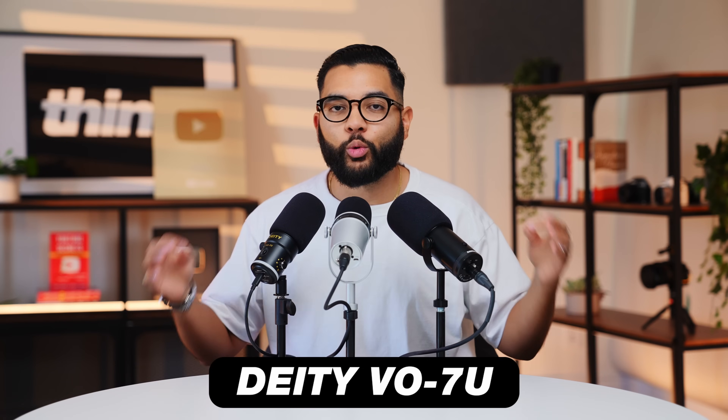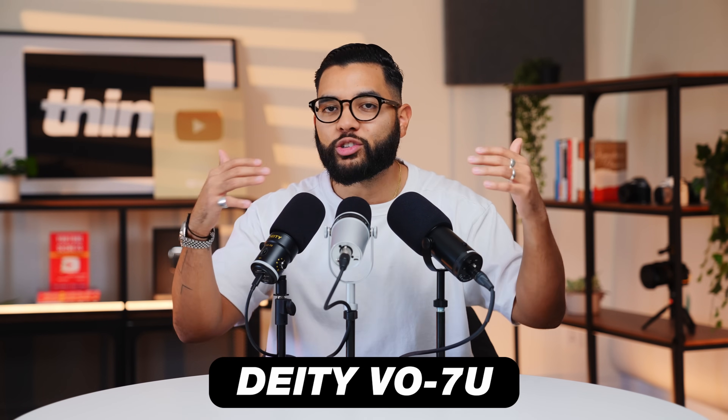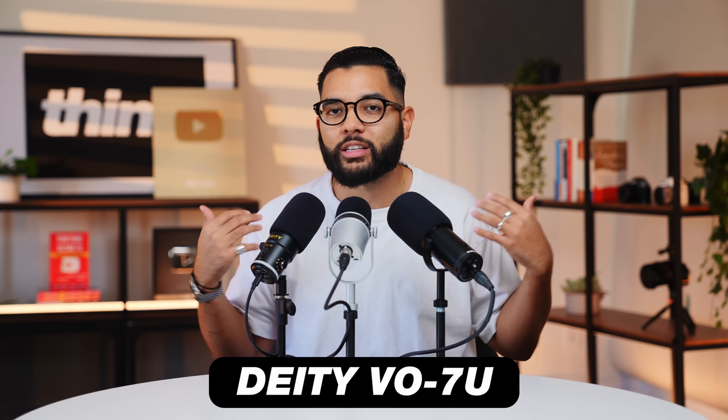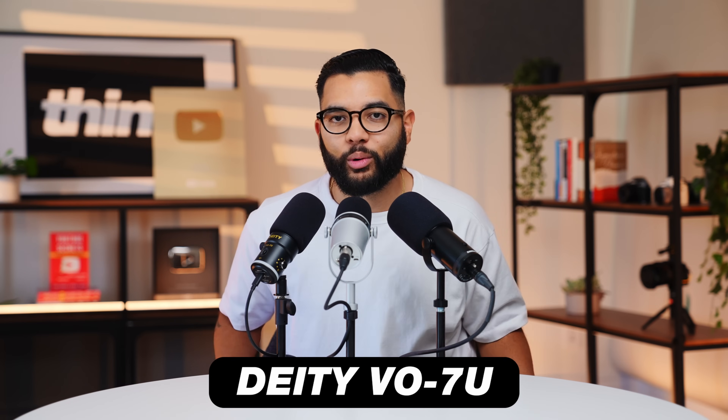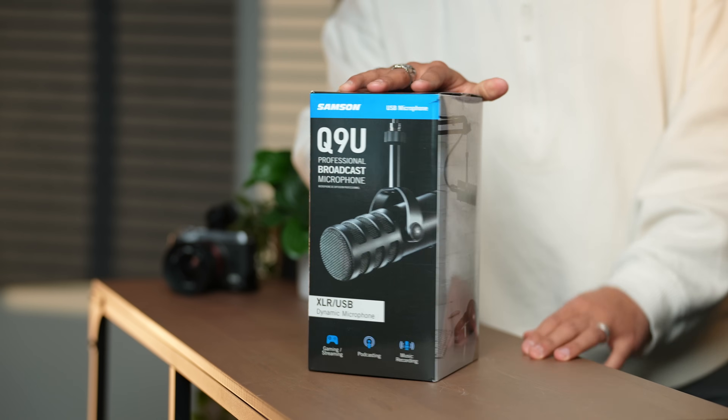Let me know down in the comments below which one you think sounds best, but let's break down these mics individually, and at the end of it, I will let you know what I think is the best mic based off of the use cases you'll need it for. So breaking down each of these mics in no particular order, let's start with the Samson Q9U.